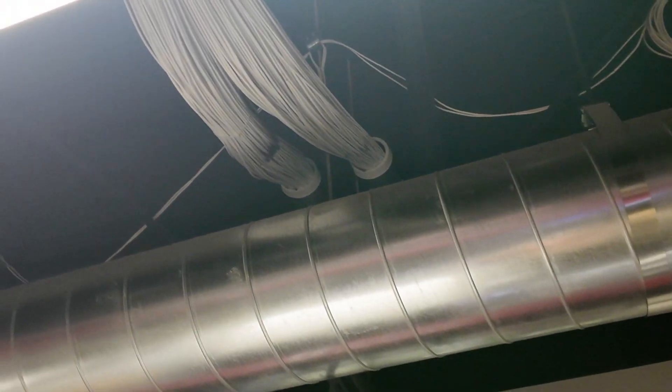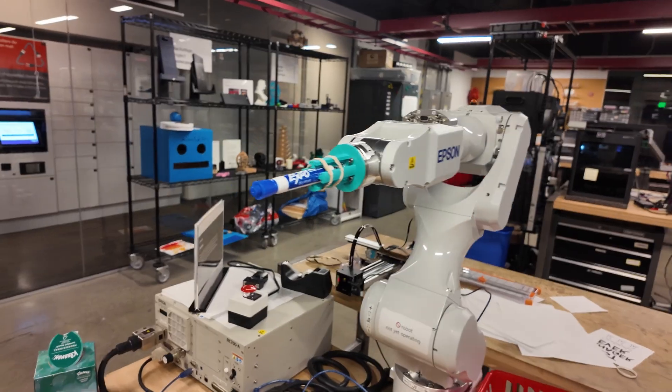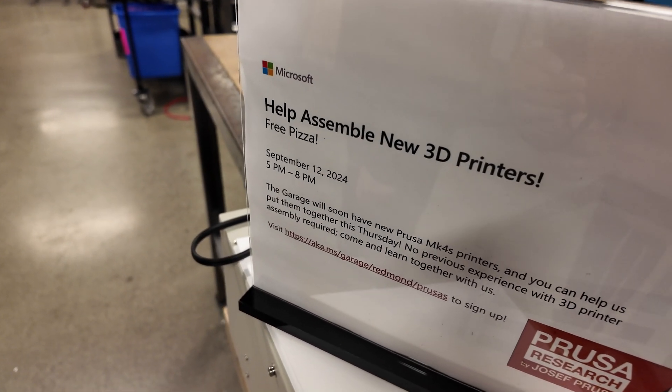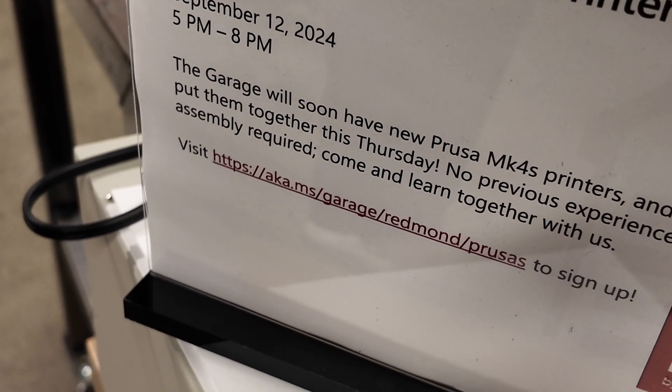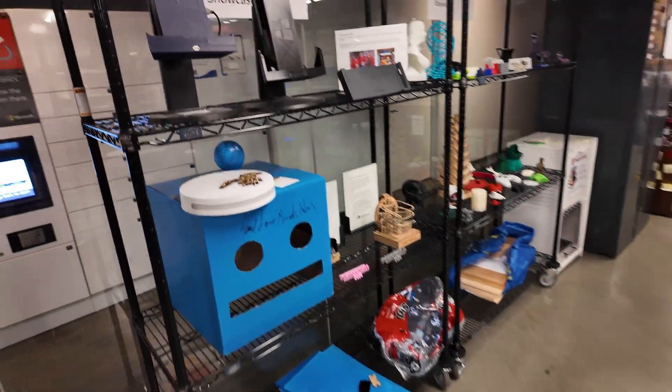Just a side note — check out all those network cables just running up through the building, that's a lot of ethernet. Humongous fire extinguisher. Look at the UPS — 'Help assemble new 3D printer with free pizza.' I want to have done that. MK4s — I think those are Prusas, right? Yeah, MK4 Prusas.